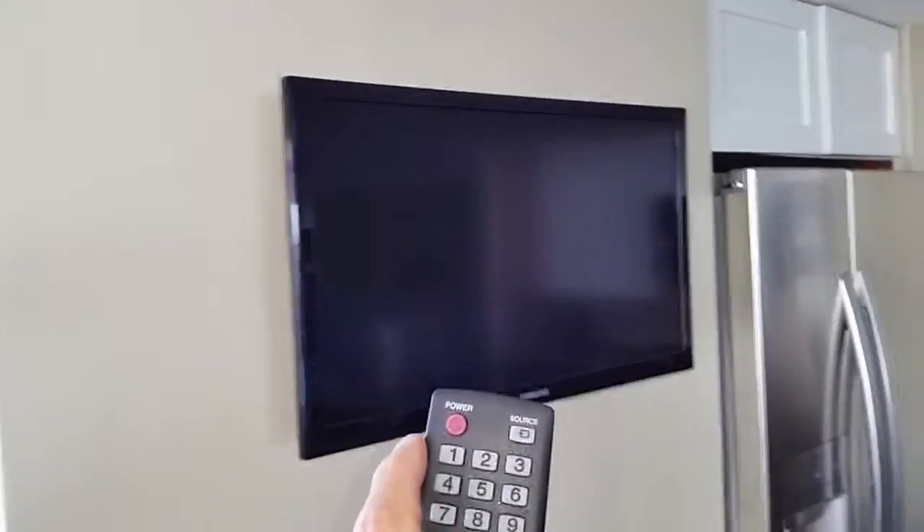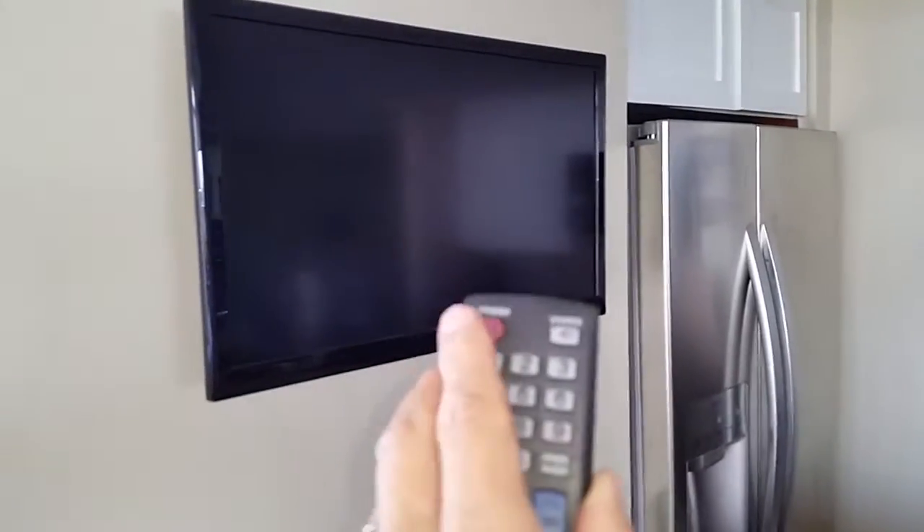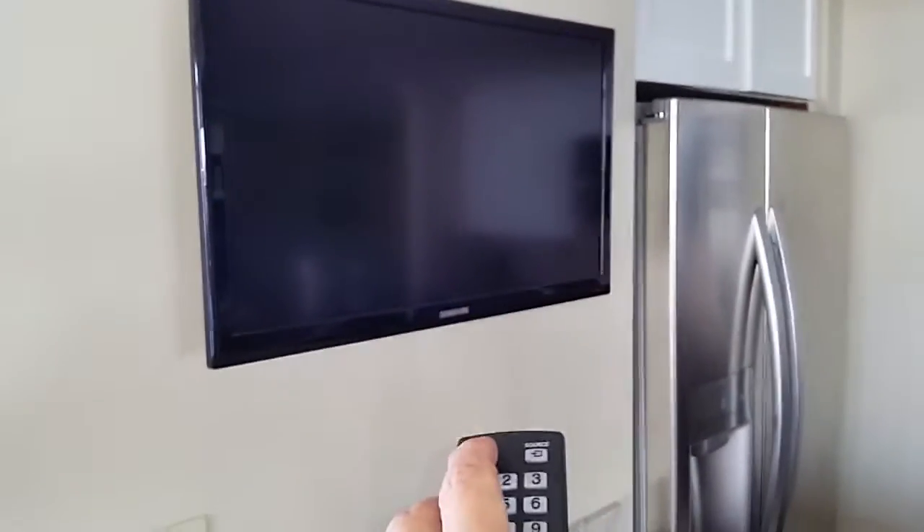This video will show you how to operate the TV in the kitchen. It's pretty much the same system because it's also a Samsung TV. Take the remote — it's indicated right here — and press power, and the TV will come on.